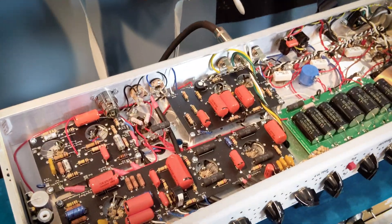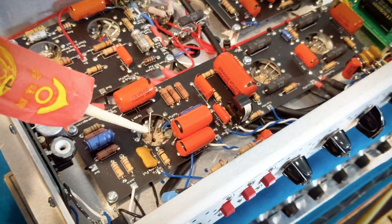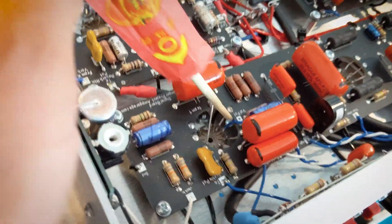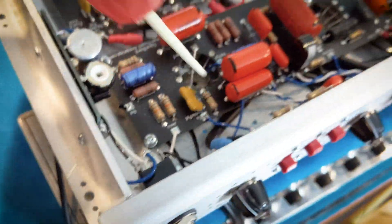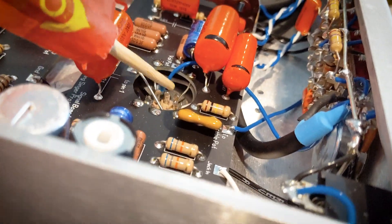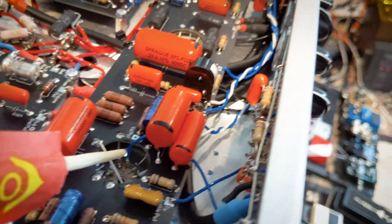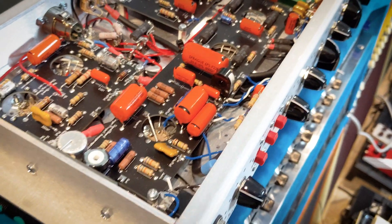It turns out the heater wire was the culprit. If you remember my first video, I changed the way I did heater wiring, and it would have been an issue here too. The signal wire going from V1B to the one-meg pot was laying directly on top of a heater wire below. I originally had this wire tucked under the board, right on top of that heater wire. Once I started moving the signal wire away from the heater wire, the noise floor dropped and the buzzing was gone.